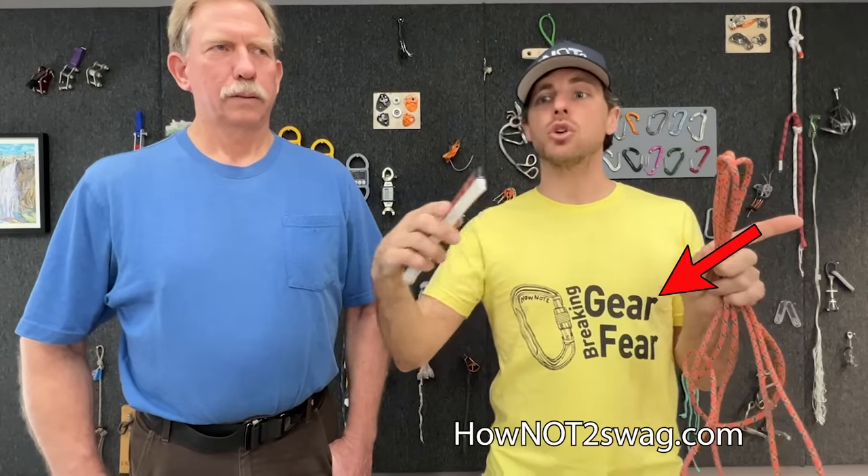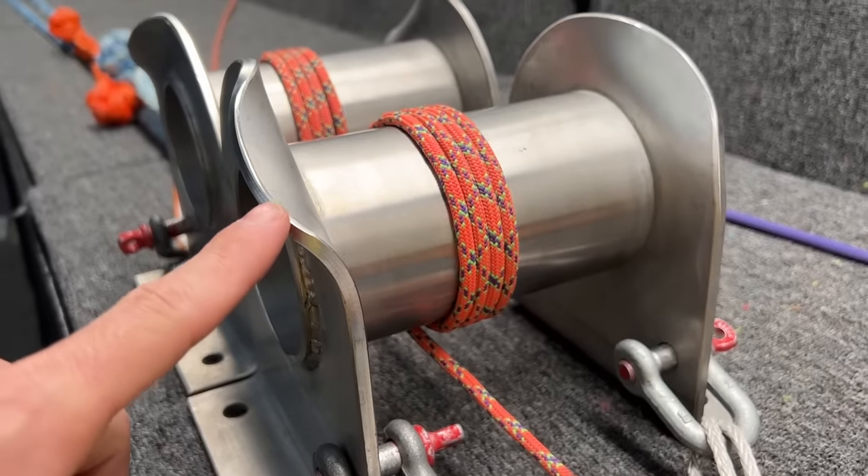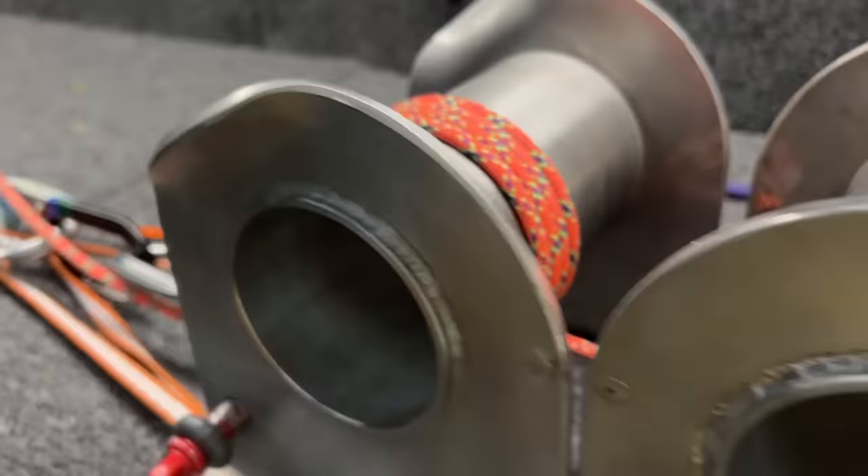We're going to test it on our bollards first to show that this particular rope breaks at a baseline number — this cord is about five years old. It looks like it's in great shape, so I think it's going to be full strength. Then we can use that as a baseline with a figure eight end to end, so as we wrap it more and more you can see the progression of strength.